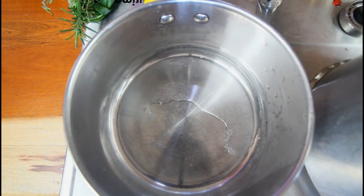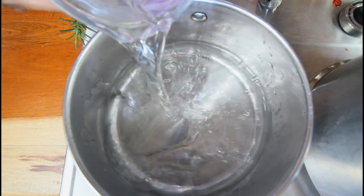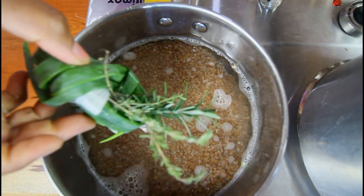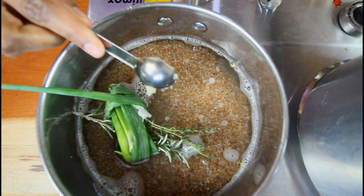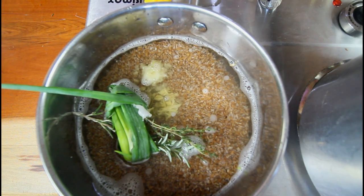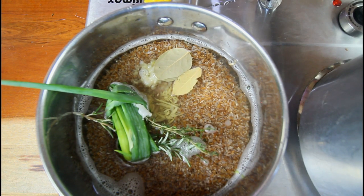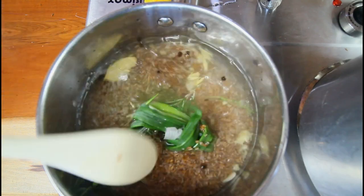Let's move over to the peas — we're going to start with the bulgur now. We're going to add around two cups of water, our bulgur — I've washed mine. Here we have scallion, rosemary, and thyme. Going in with a teaspoon of garlic, ginger, salt, bay leaf, and some pimento berries. We can allow that to just steam up for a little while.